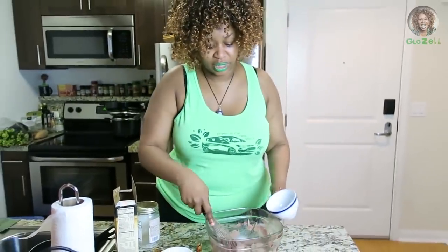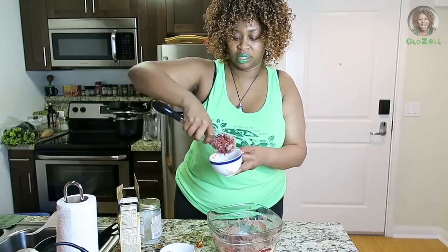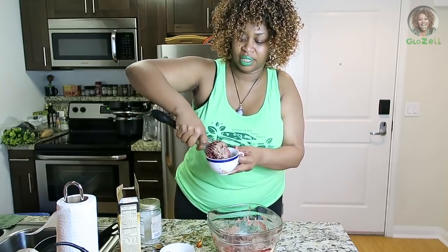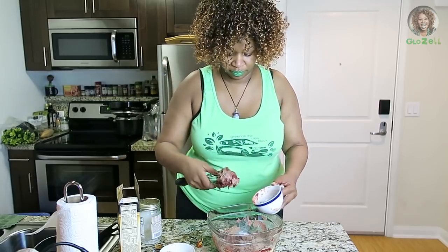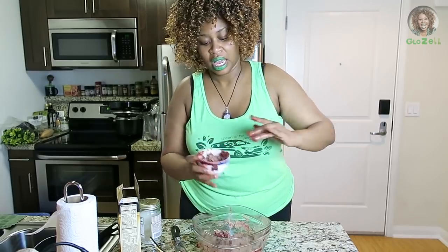What you do is take a little bit and put it in a cup like so. You just scoop it out like that.